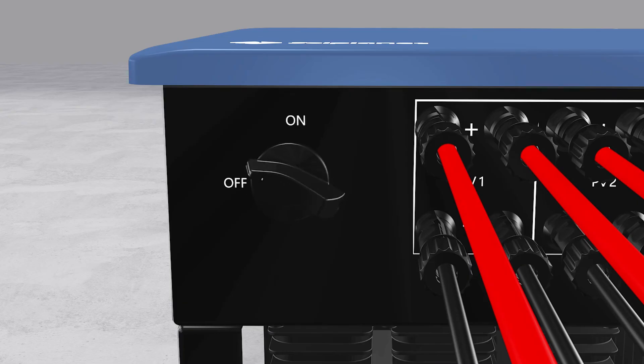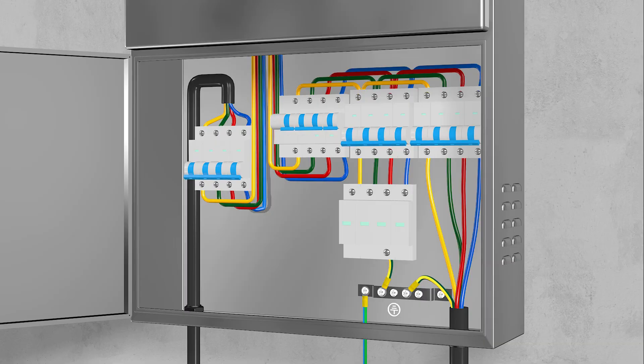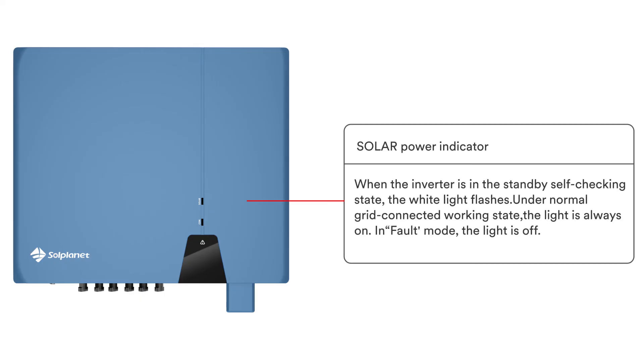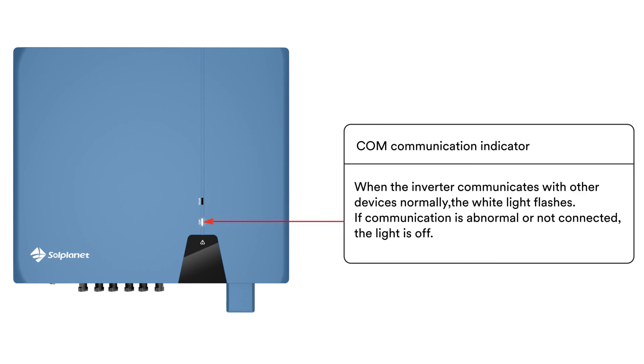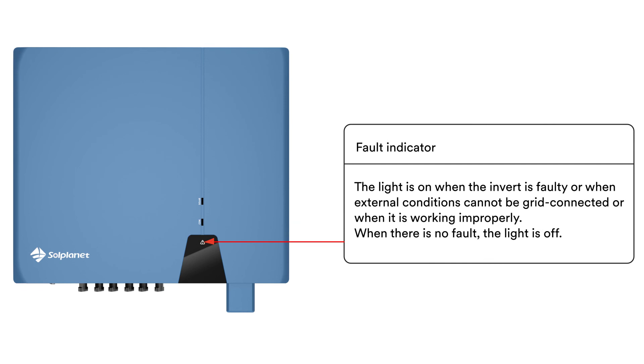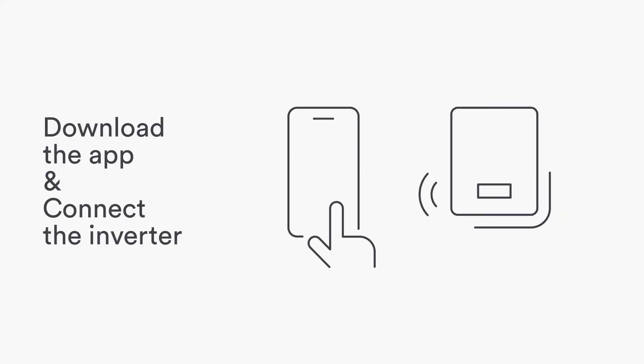Switch on the miniature circuit breaker and DC switch. The inverter is equipped with three LED indicators which provide information about the various operating states. Now download the app and connect the inverter.